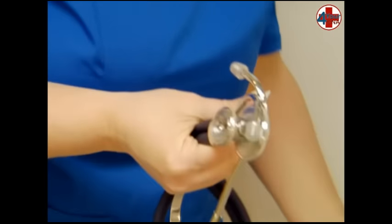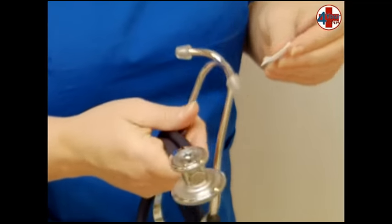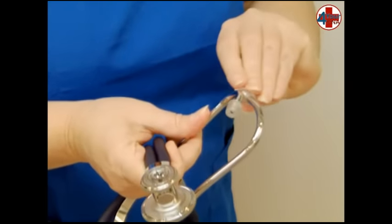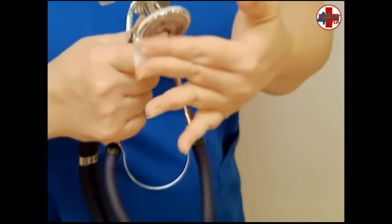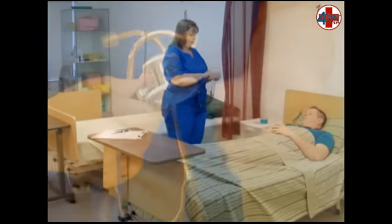Open the alcohol pad and clean each earpiece — yours and the evaluator's — and the large diaphragm on your stethoscope. Throw the alcohol pad away.